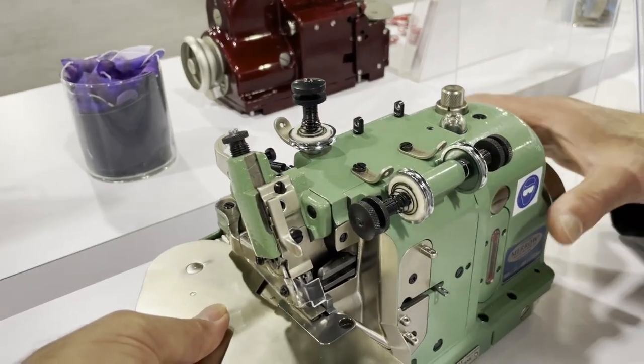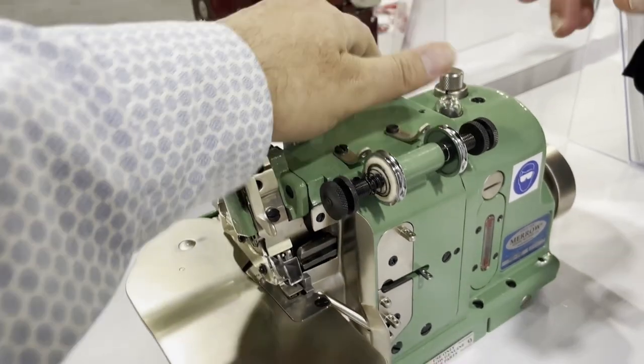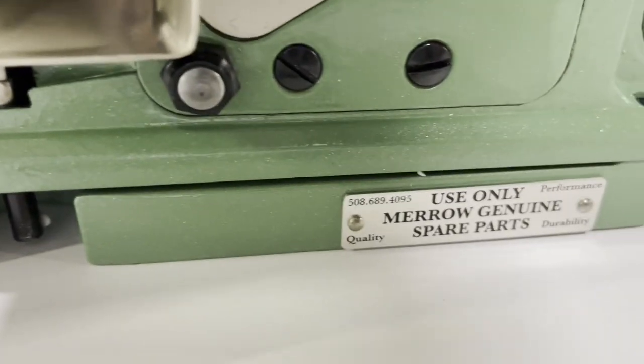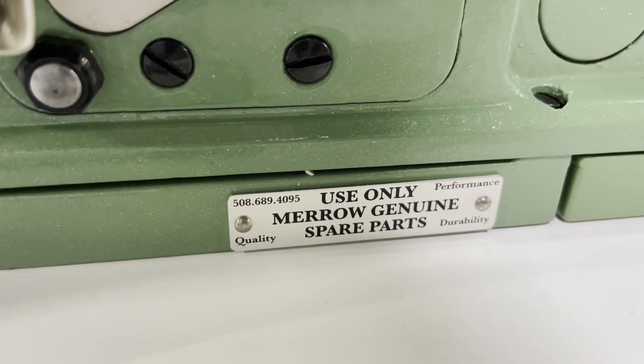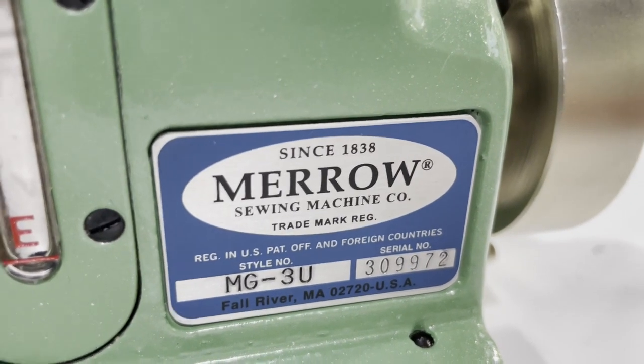It weighs 39 pounds — you cannot pick it up with one hand. The machine is manufactured in Fall River, Massachusetts.